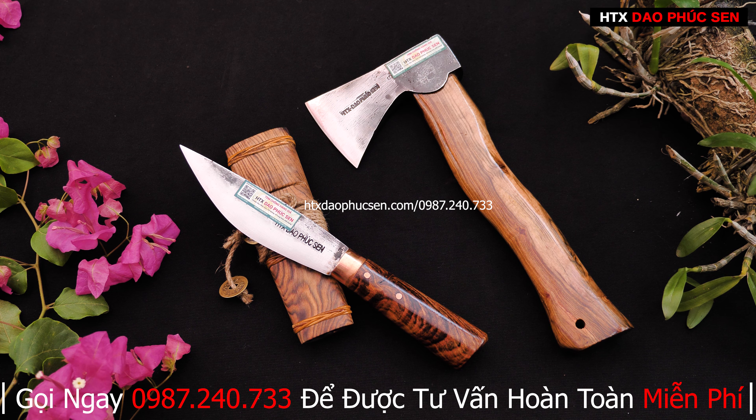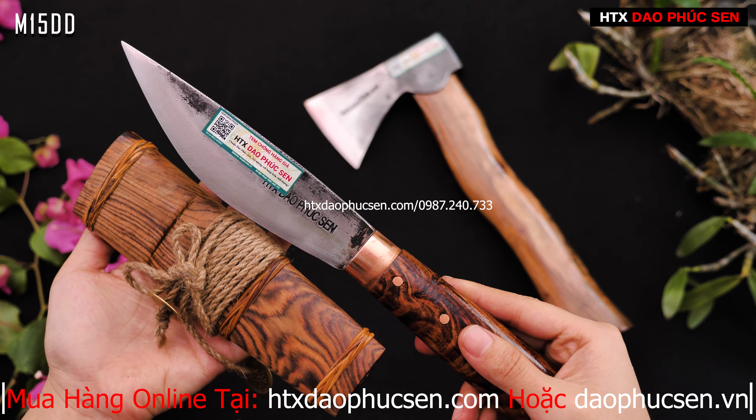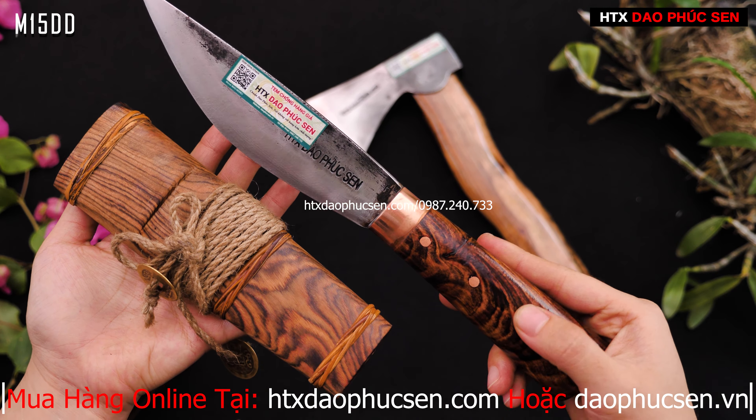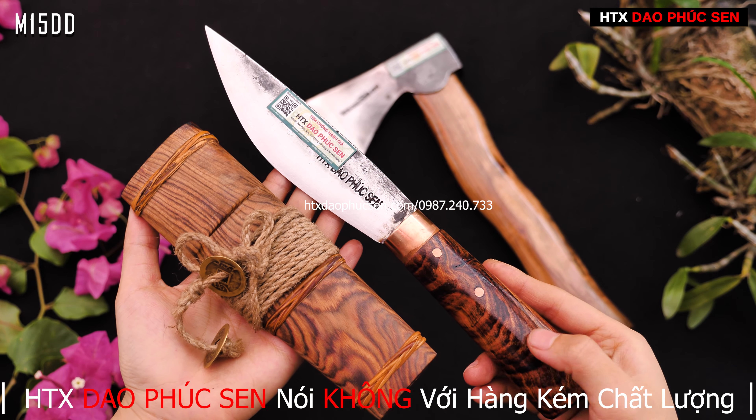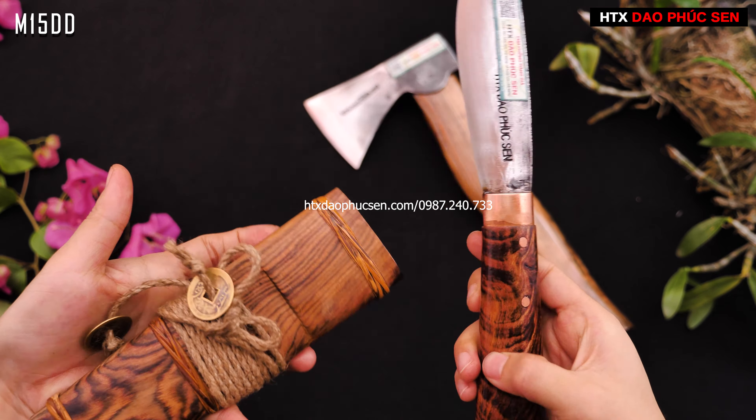Đầu tiên em sẽ giới thiệu về cái mẫu dao M15DD - mẫu dao mèo mini. Mẫu này chưa phải là mẫu dao nhỏ nhất, bên em có mẫu dao nhỏ nhất là M10DD. Nhưng mẫu dao này vừa hợp lý vừa đẹp. Cái vỏ gỗ và cán dao được làm từ gỗ cầm chỉ - một loại gỗ quý hiếm, dai bền và có vân rất đẹp.